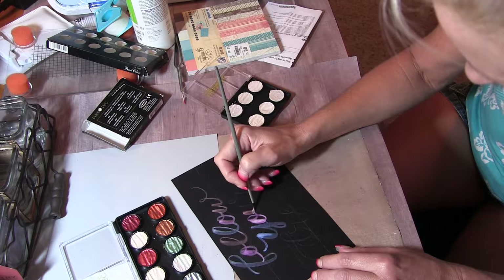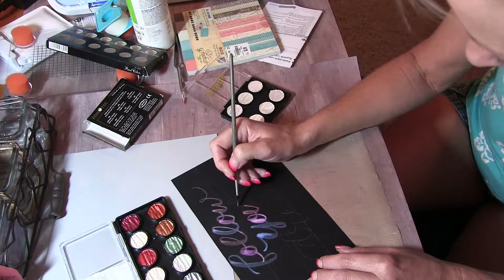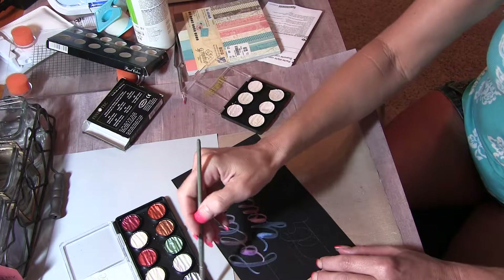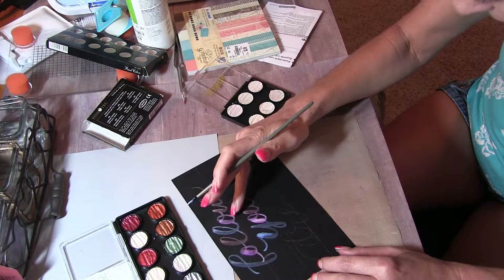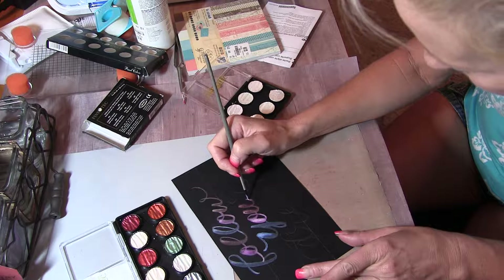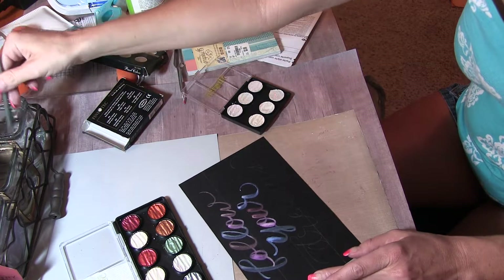So that's what we're going to use today. I'm going to mix it up. I've got this one going — I put a little bit more water on it. I wrote my quote out in these General's chalk pastels, and this one's a gray so I can see it. So I'm just going to go on here and start lettering.